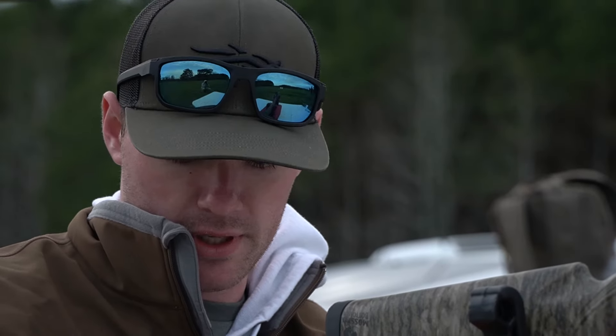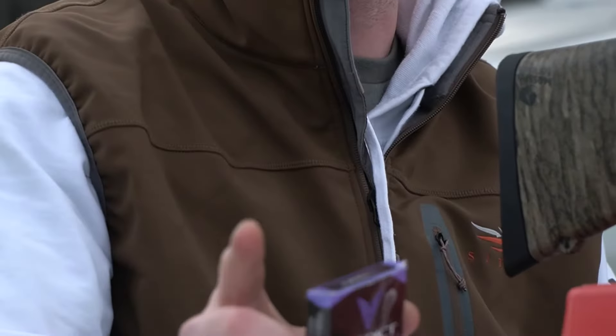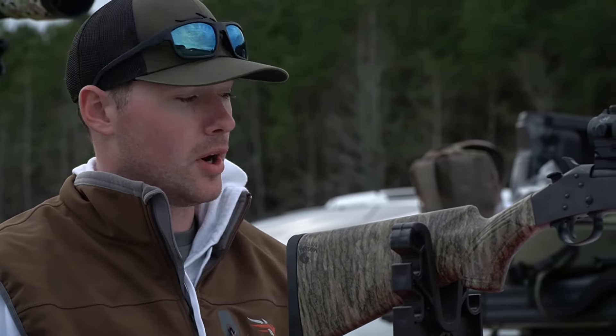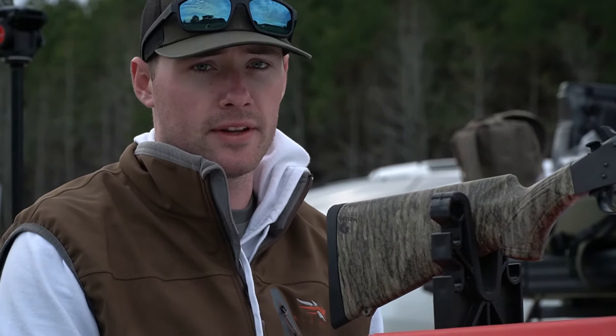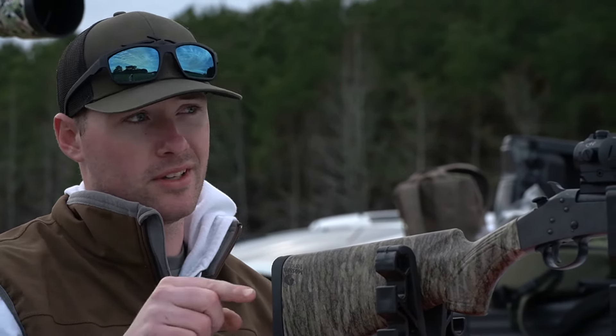Next up we have the Verdick TSS 9.5 shot. I forgot to mention earlier — these are all three inch shells in the 410. Got a new fresh target down there and adjusted the scope just a little bit more. Again, this is at 20 yards.